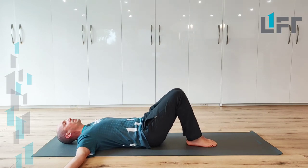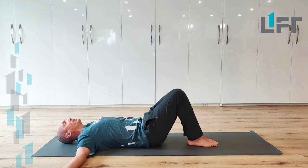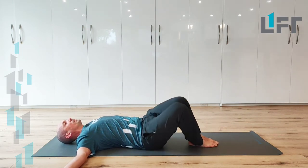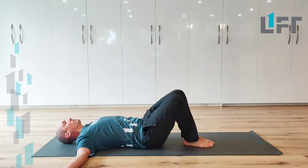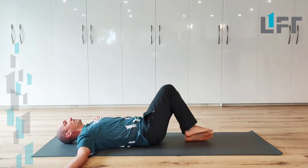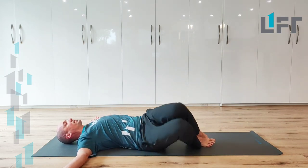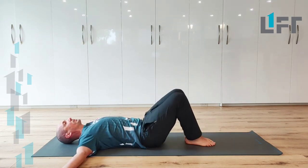From there, we're going to keep the feet on the ground, and we're just going to allow the knees to drop to one side, moving within a range that's comfortable. If you feel that you have access to more range that's comfortable, you can go a little bit deeper. But continue to try to maintain some of that connection with the ground in your base where your trunk is, and maintain both shoulders in contact with the ground throughout this movement.